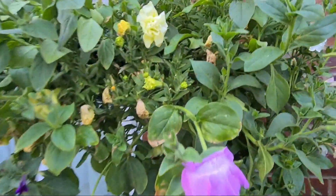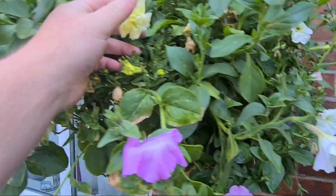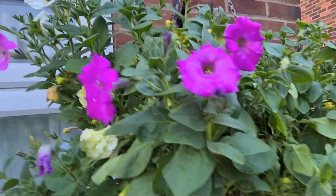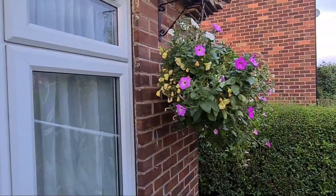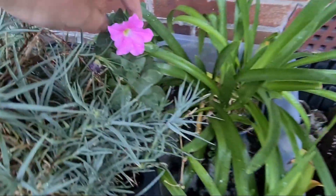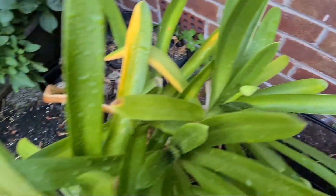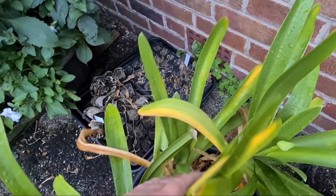Next one along is just petunias. The one in the middle here — this double treble one — was from last year, and the rest surrounding it, the single ones, are all ones that have been grown from seed. Going down here, another petunia. That is a pink carnation. I've got agapanthus here that's just starting to get some flower heads on — should be popping out soon, which would be great.